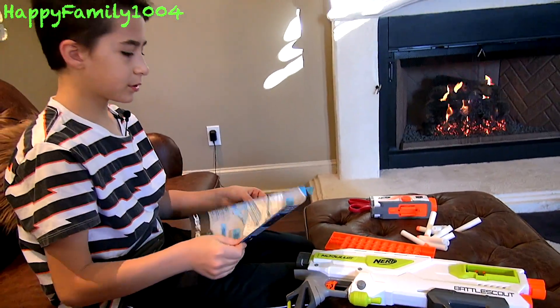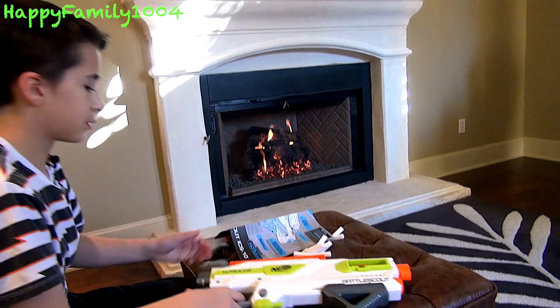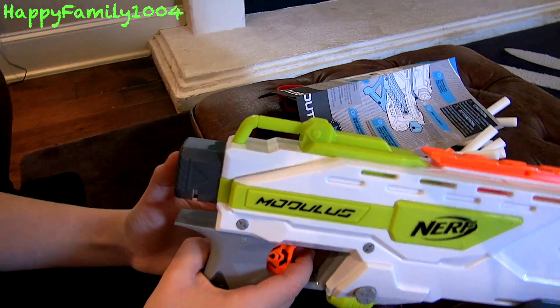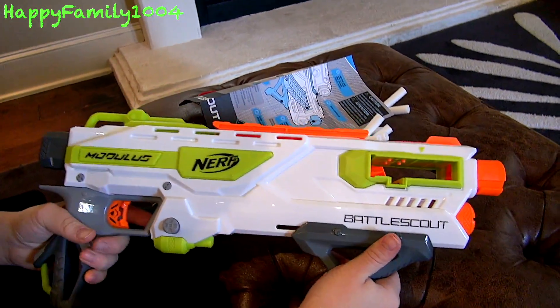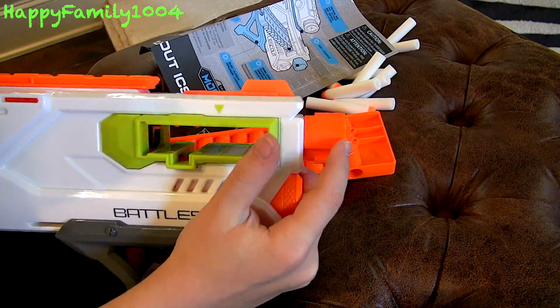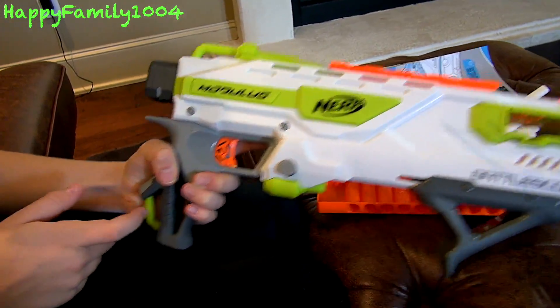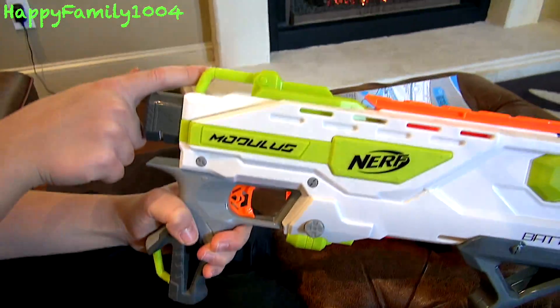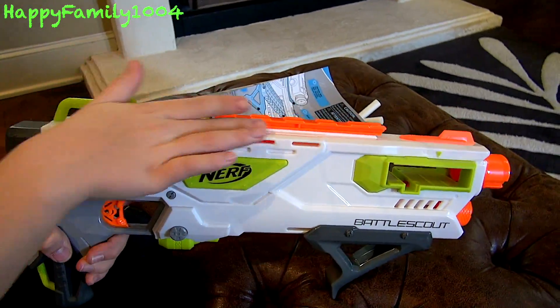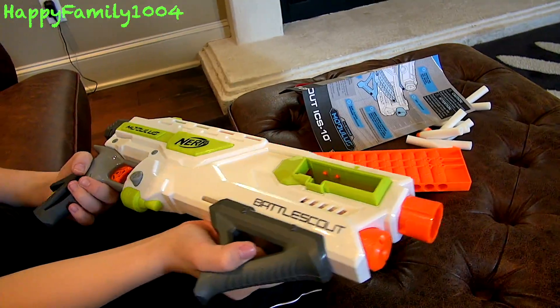So let's read the instructions on what we should do first. Here's everything that's on the blaster: a stock attachment point, a slide, a barrel extension point, the trigger, two sling mounts — one here and one here — and one tactical rail. And yeah, that's everything on the blaster.